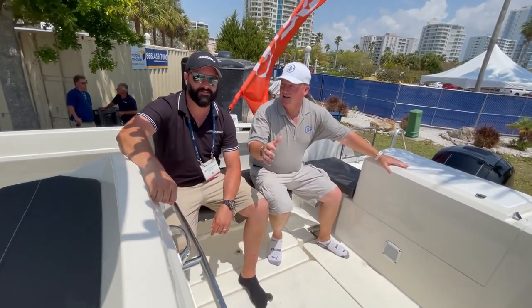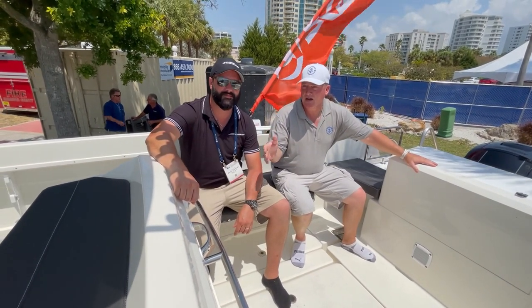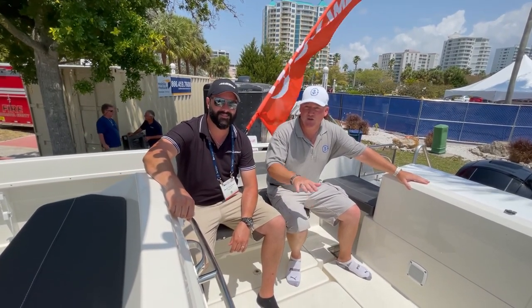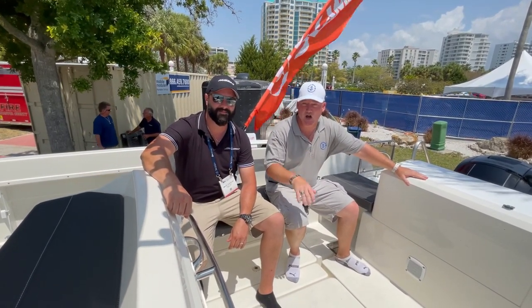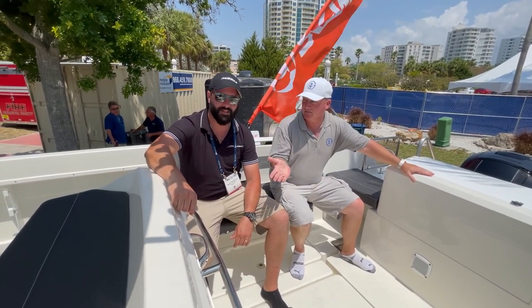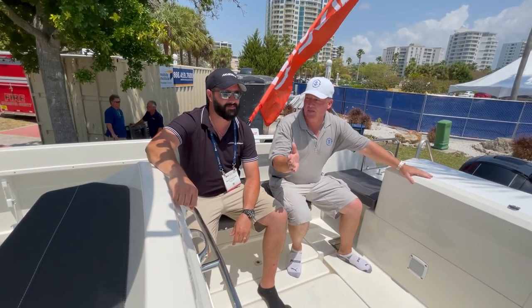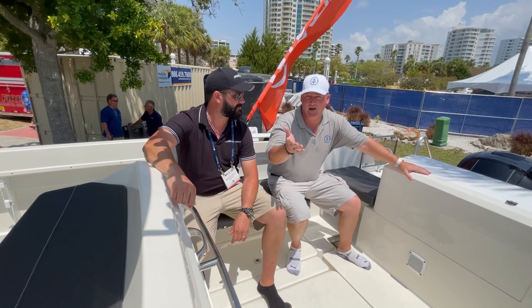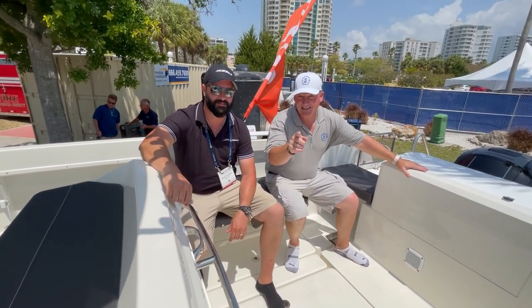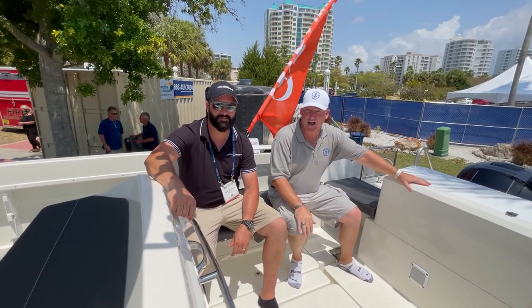So all righty guys, I guess this concludes this episode of Boat Snoop. I want to thank Marty from Hussar Scamander of Tampa for being with me to show off this Hussar Scamander 660 Open. These are great boats at a really great price, around the $78,000–$79,000 range. For more info, you can email me or leave a comment. Don't forget to smash that like button and hit subscribe so you can get more of these videos in the future.